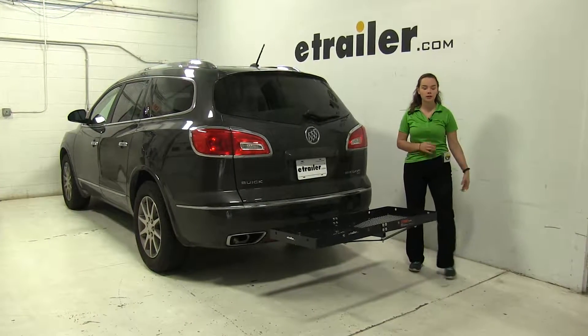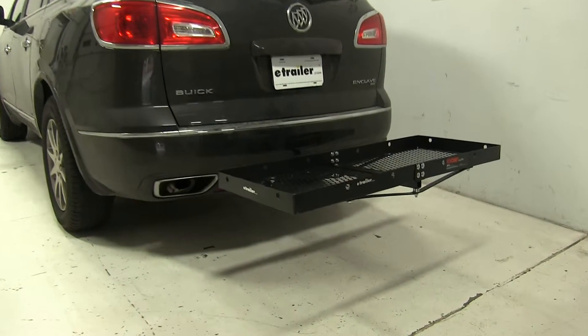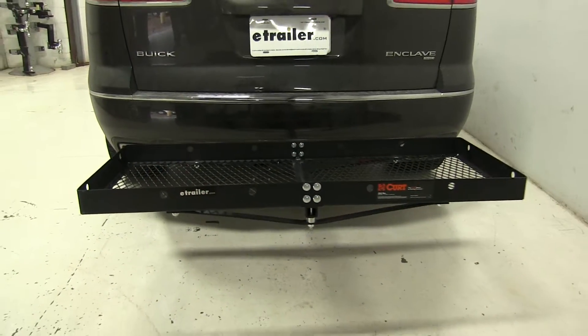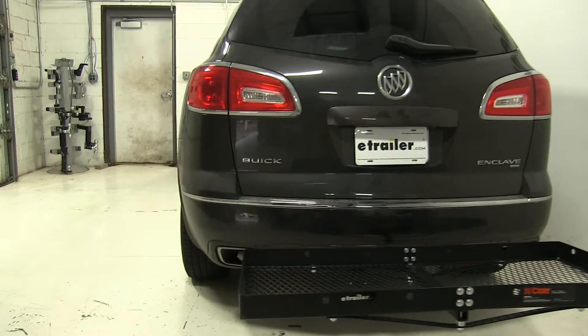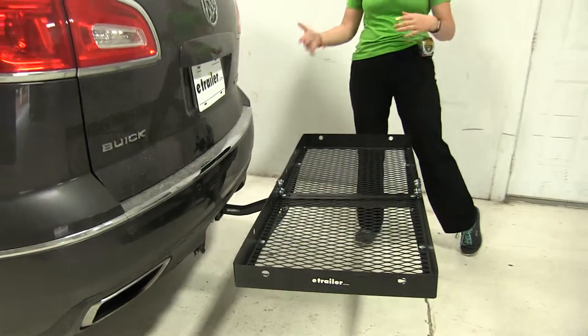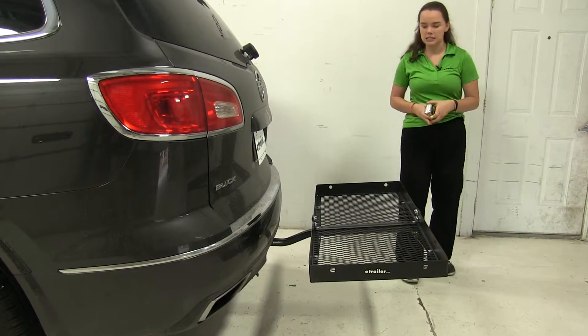Today on our 2015 Buick Enclave, we're doing a test fit of the Curt 20x48 Cargo Carrier. That part number is C18110. This has a 300 pound weight capacity and works with both 1.25 inch and 2 inch hitches. It's going to be one of those lighter weight cargo carriers — really easy to get in and take out of your hitch. You won't really need any assistance for that.